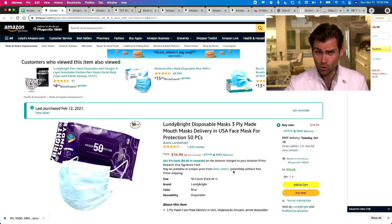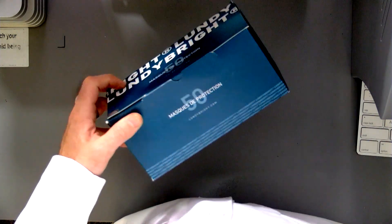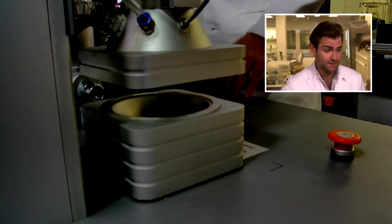Hey everyone, welcome back to the place where we're testing every single mask on Amazon. Today, very excited to look at the Lundebright mask. It's an interesting brand. I like the packaging quite a bit — soft touch box. Let's put it in the clamper and see what happens.